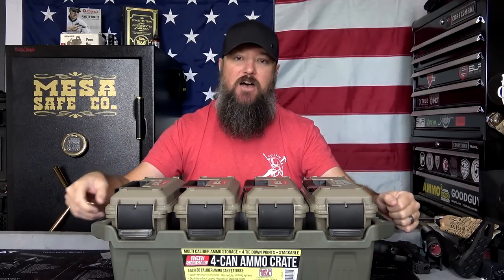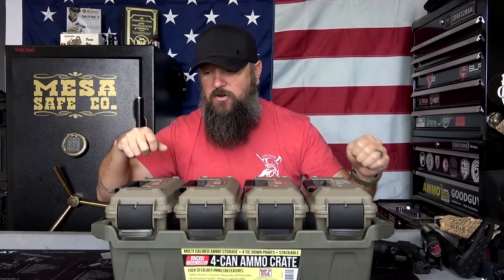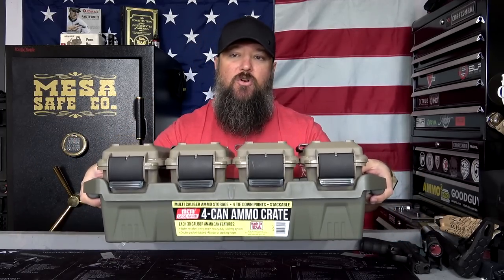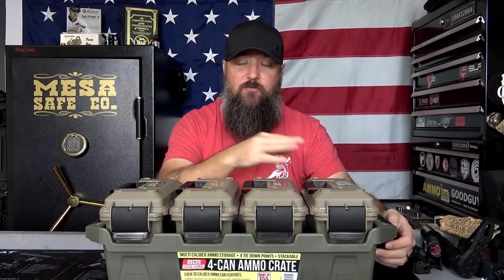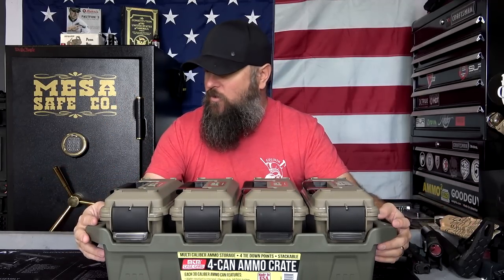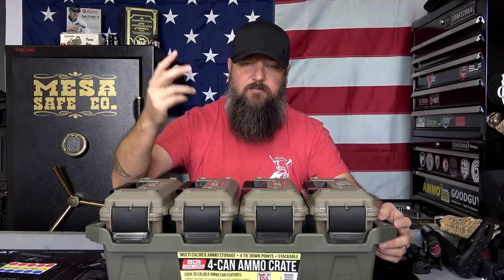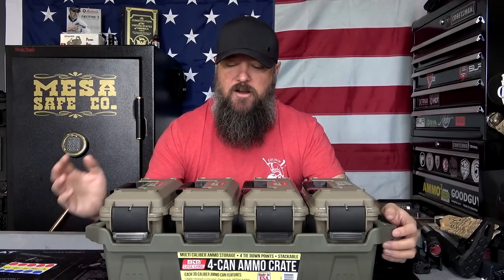Instead of grabbing different stuff or bringing one big .50 cal metal ammo can and a .30 cal ammo can and all these different things to the range, I can simply grab this, throw it in the back of my truck, and have my four most common calibers ready to go. What I did was I got some peel-off labels that you can get at the office store. Each one is in a different color and I put 9mm, .45, .223, and .308 on those.